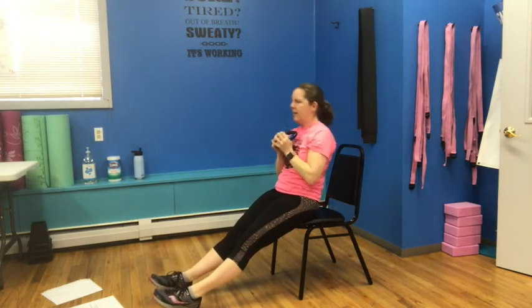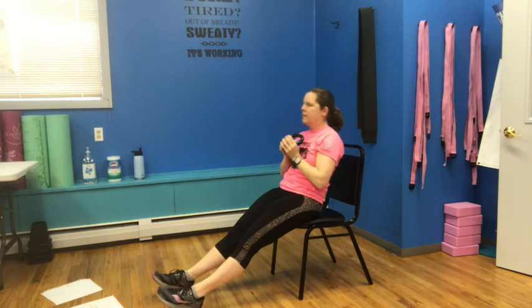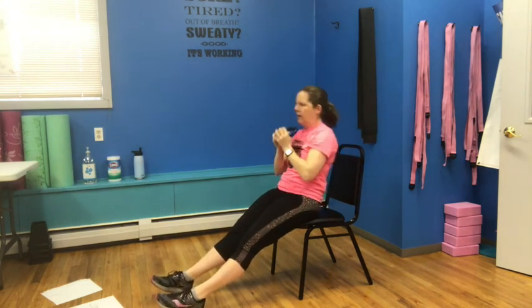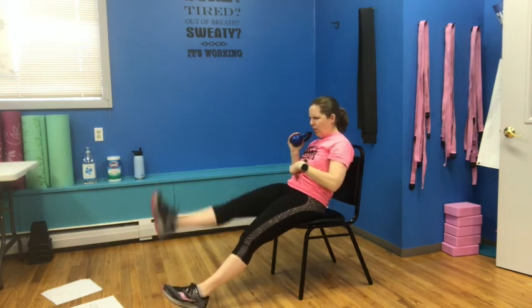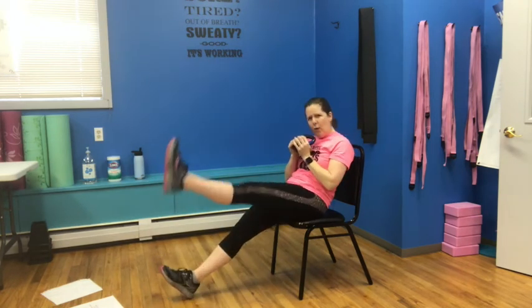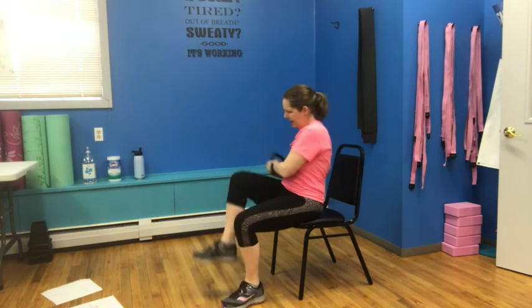One more time from the top — it's up, down, out, and in. Up, down, out, and in. Up, down, out — three more. Up, down, out, and in. Two. Last one: up, down, out — hinge back and lift. Two, three, four, five, six, seven, eight. Eight more: seven, six, five, four, three, two, one. Just battle it with me — last one: two, three, four, five, six, seven, and eight. And done.